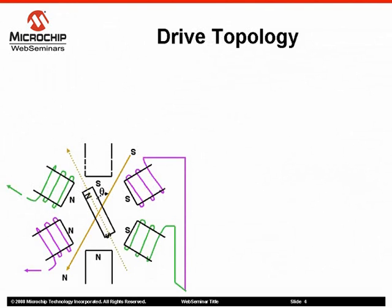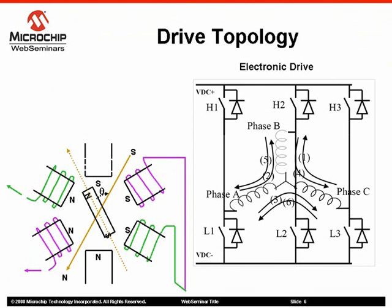A brushless DC motor has windings on the stator and alternate pyramid magnets on the rotor. Brushless DC motors are electronically commutated based on the rotor's position with respect to the stator winding. This means to run a brushless DC motor, an electronic drive is required. The brushless motor is usually operated with one or more rotor position sensors since the electrical excitation must be synchronous to the rotor position.